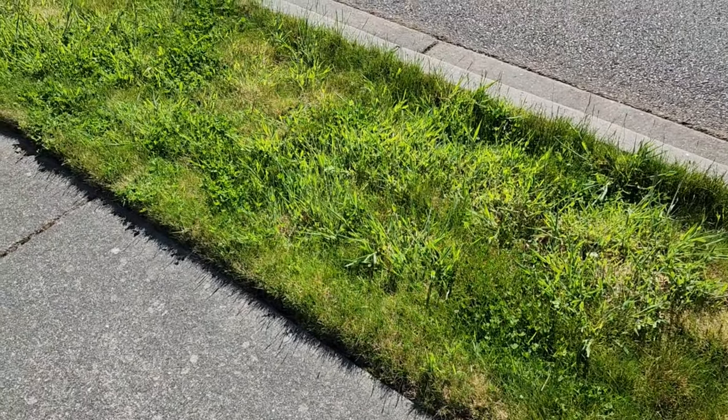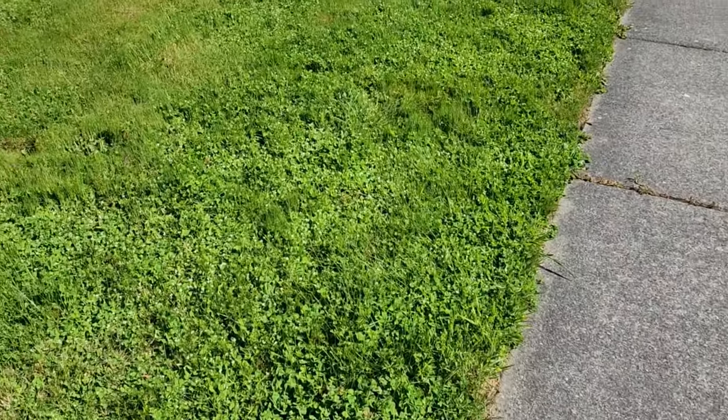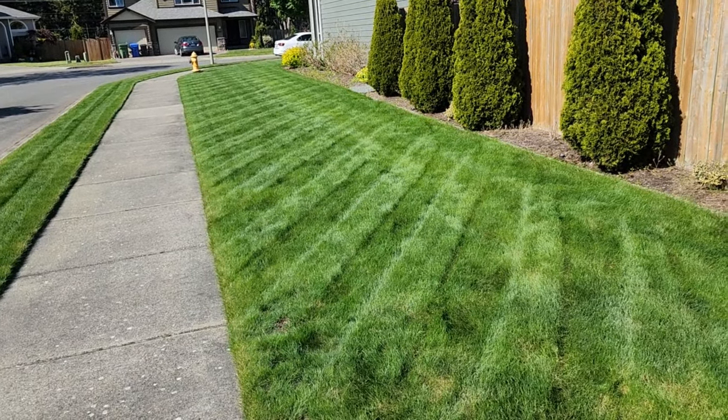It's been two weeks since I did my lawn refresh and this is what we've got. We're gonna show you how we did it on Dad It Yourself.